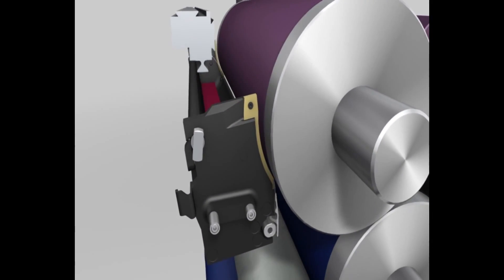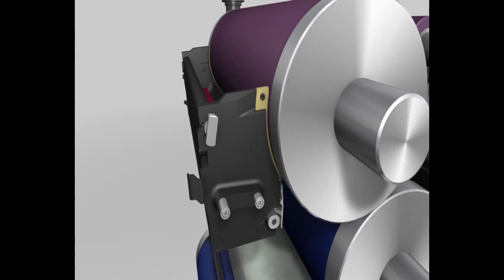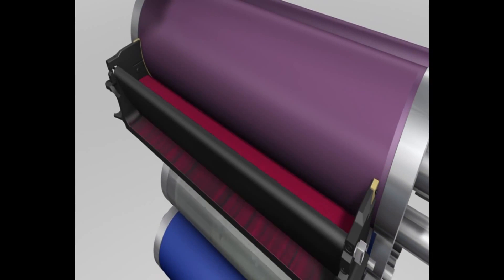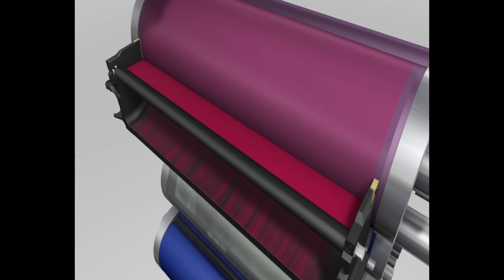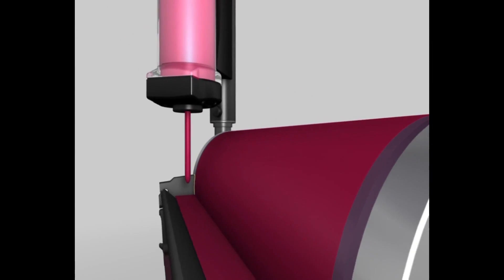Before the print job starts, the ink chamber blade is swivelled onto the screen roller. As the rear surface of the blade moves towards the screen roller, the ink comes into contact with the screen roller and fills the cells with ink. The required ink film thickness is already generated at this stage.